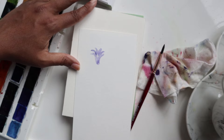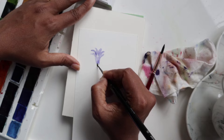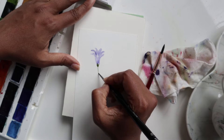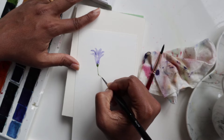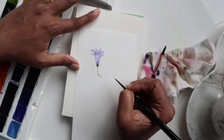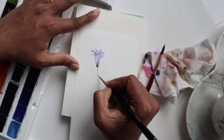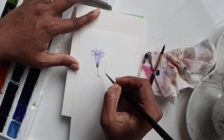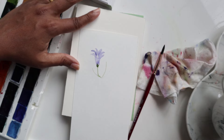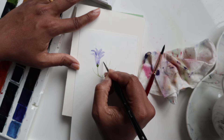For the green, rush in while the flower is still damp and get some green at the bottom — that's going to be the tiny little stem. Just graze the tip of your brush very lightly. Practice getting these nice thin lines using just the tip of your brush and getting nice stems happening.